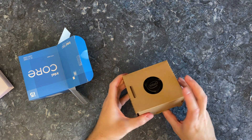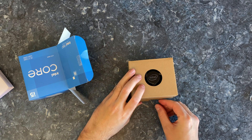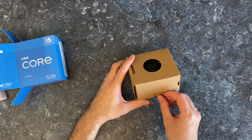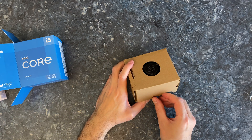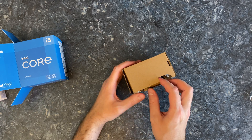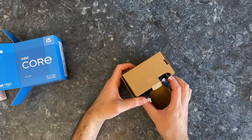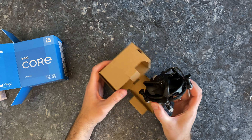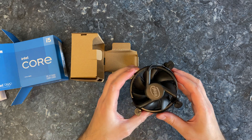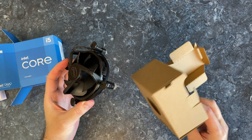Let's have a look at the cooler that we get with this CPU, because this is one of the best things about getting a budget CPU — you get a cooler with it, so you don't have to spend anything extra. That's it, there's nothing else in the box.